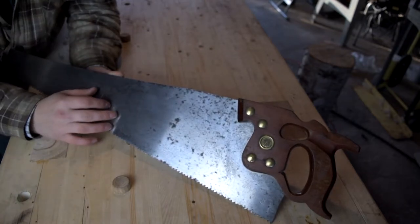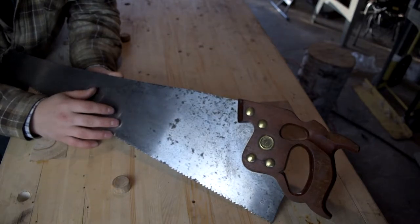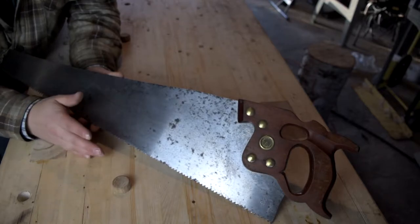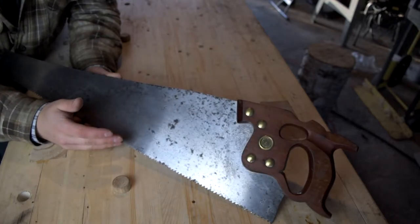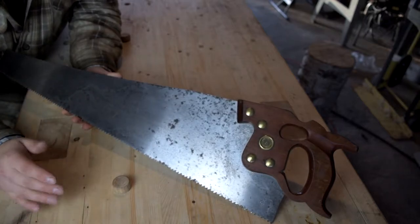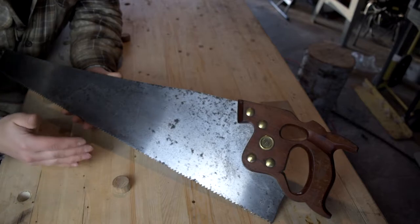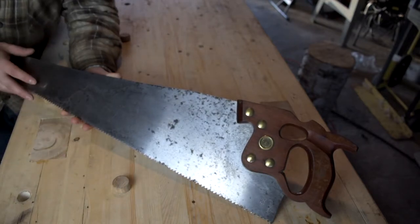This is a 26-inch Disston rip saw. For those of you that don't know, saws can be filed in two ways: either cross-cut or rip. That changes the angle of the filing of the teeth. A rip saw is for cutting with the grain, like you see on a beautiful bench here. A cross-cut, just like the name implies, is used for cutting across the grain. The angle of the teeth makes it more or less efficient depending on what type of saw you have.